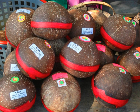Calamay is made by extracting coconut milk from grated coconuts twice. Glutinous rice is added to the first batch of coconut milk and the mixture is ground into a paste. Brown sugar is added to the second batch of coconut milk and boiled for several hours to make latiq. The mixture of ground glutinous rice and coconut milk is then poured into the latiq and stirred until the consistency becomes very thick.